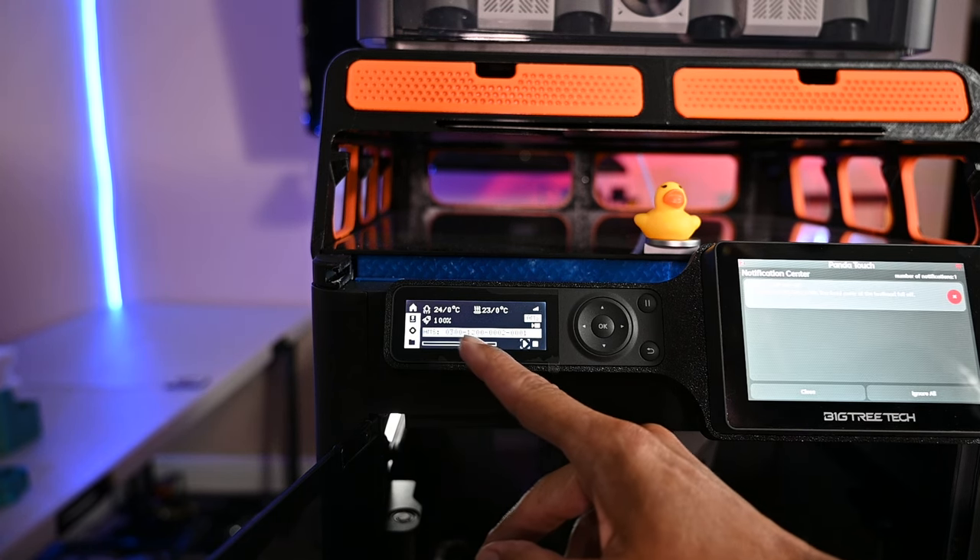I highly recommend either of them. There's probably not a Bamboo printer I wouldn't recommend. The A1 Mini right now is ridiculously inexpensive — smaller at 180 by 180 by 180 versus 256 on the other printers, but equally capable with fantastic results. Overall, you can't go wrong with either printer. It's just a matter of figuring out what you want to print and choosing what machine is going to work best for you, just like any other tool.